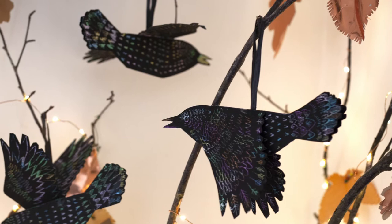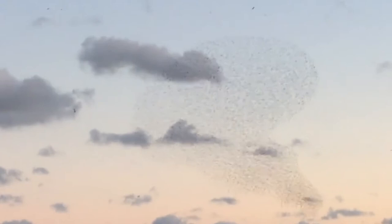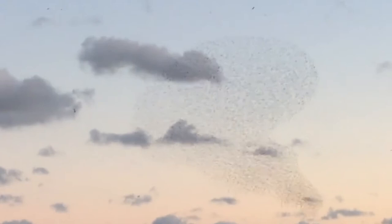And there you have it. Don't feel you need to stop there — you can make as many as you like and make your very own murmuration. Thank you very much for joining me, have fun and take care.